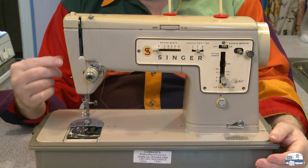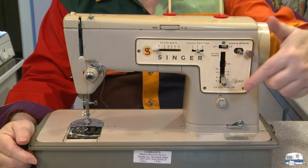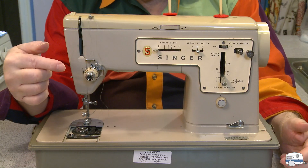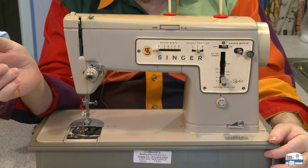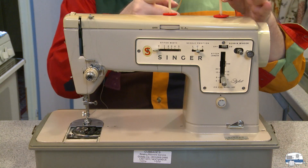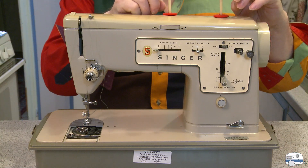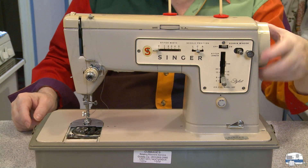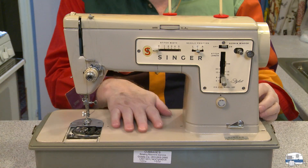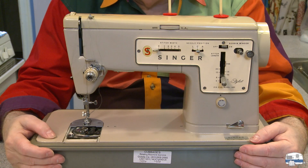Someone gave me a sewing machine — a Singer Stylist Model 457. I like these older machines because they're mostly metal. The top is plastic, and these little spindles that hold the thread spools are plastic, and this turning handle and the bottom case. But other than that, it's all metal and they weigh a lot. They're heavy machines.